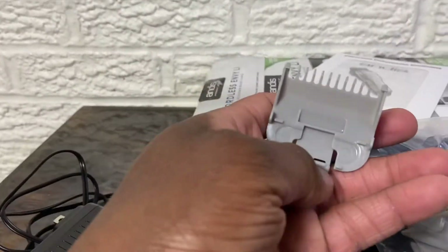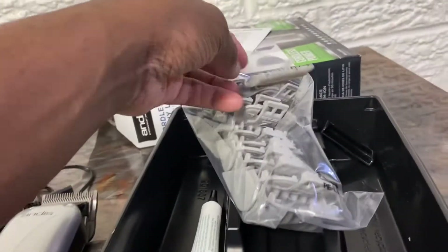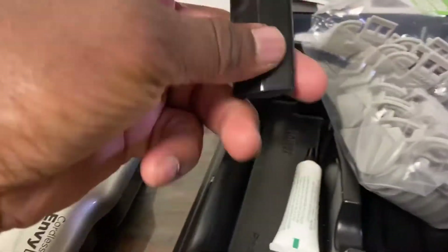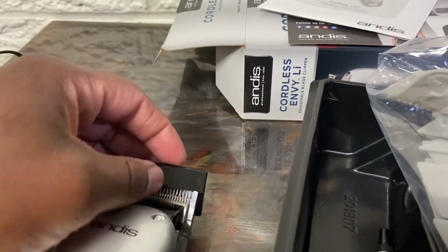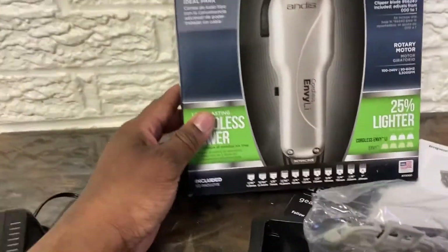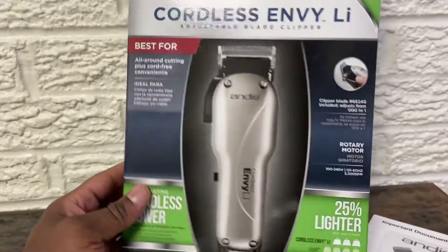Basically everything you need when you start a kit. It's pretty much what it comes with — full set guards, you need to cover your blade cover, and your Andyx Correlates Envy lithium ion battery.